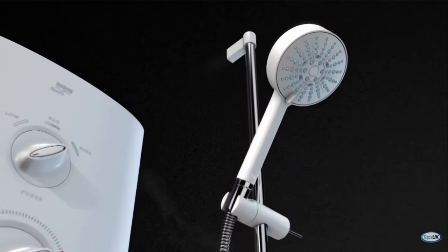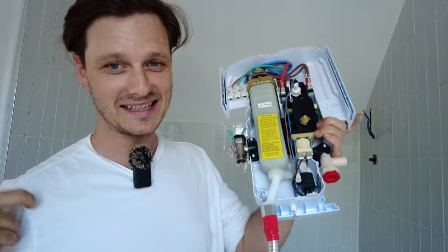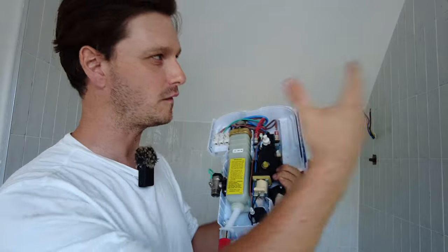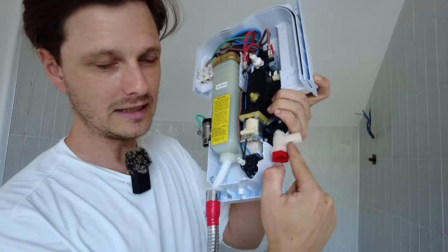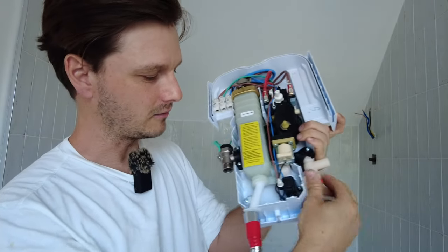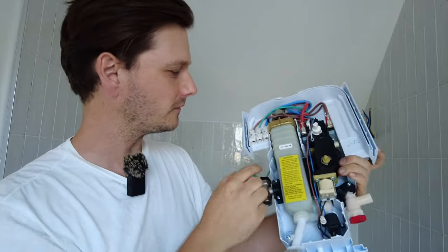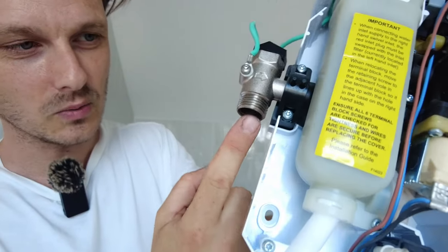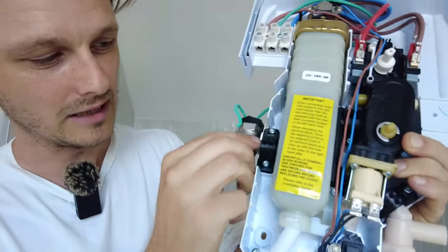I bought myself a Mira Sport - it's a multi-fit electric shower. It fits over more electric showers than any other on the market apparently. Bit of a problem for me because I had to plan this out from scratch. Fair enough if you're fitting it over another shower it might work out a little bit easier. You can have your water coming in this side, or this turns around and you can have it the other side. Electric can go in here as well as the other side, so you can swap everything out. They lean you towards this part here because that's the part that's not plugged up whereas all of the rest is.